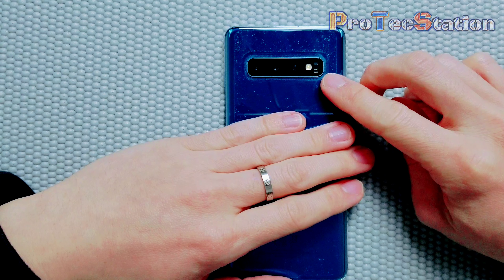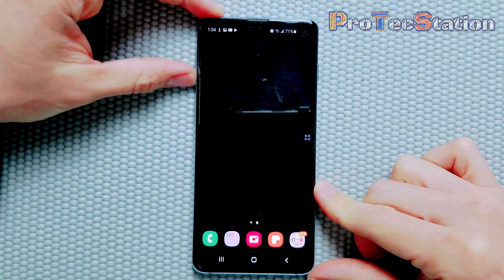All right, today I would like to share with you all that you can actually adjust the brightness of the flashlight on your Galaxy smartphones. I'm going to show you how to adjust the brightness.